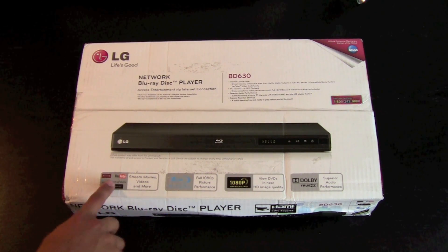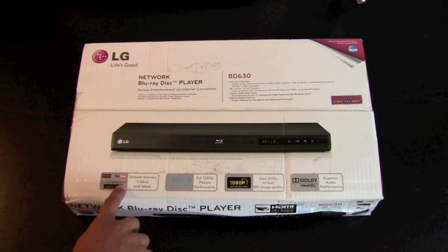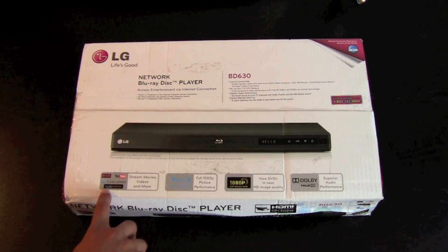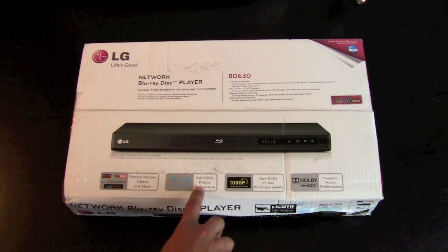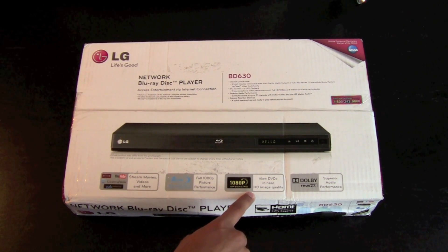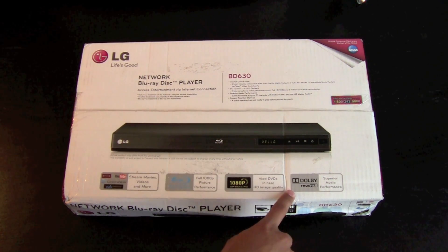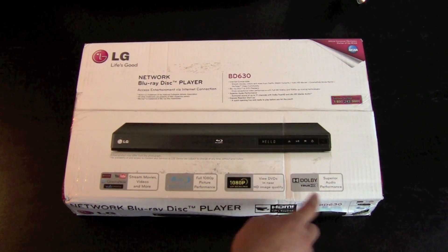You can stream movies, videos, and more from Netflix, YouTube, CinemaNow, and Vudu. It has HD movies, Blu-ray Disc full 1080p picture performance, view DVDs in near HD image quality, and it's got Dolby superior audio performance.